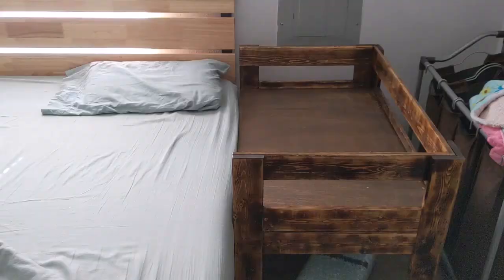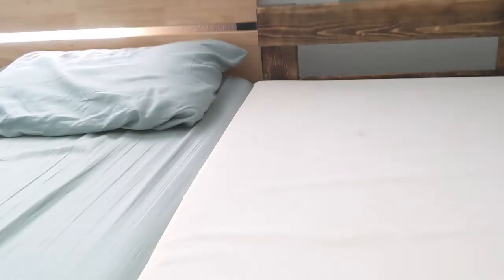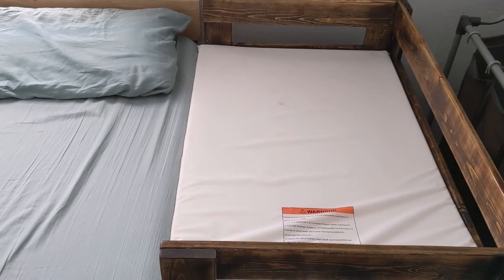Here is the completed co-sleeper next to the bed. I just wanted to show you that it is about half an inch to three quarters of an inch less than the height of the bed, and that is because the mattress is about that thick and brings the finished height to the same level — which is what we were wanting. So whenever you're building this, take that into account: whatever the finished height will be with the mattress on top, so that you have a nice flat surface across both of the beds.